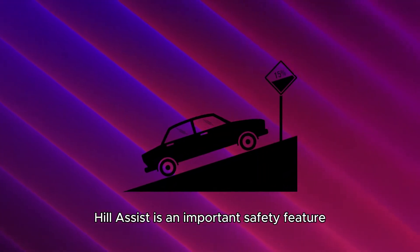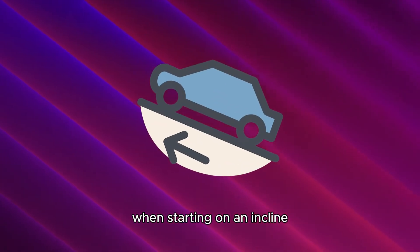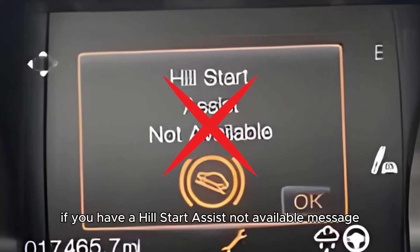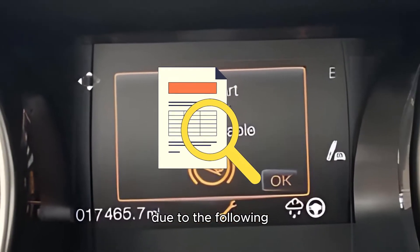Hill Assist is an important safety feature that prevents the car from rolling backward when starting on an incline. If you have a Hill Start Assist Not Available message, it means the Hill Assist Start feature is not operational due to the following causes.